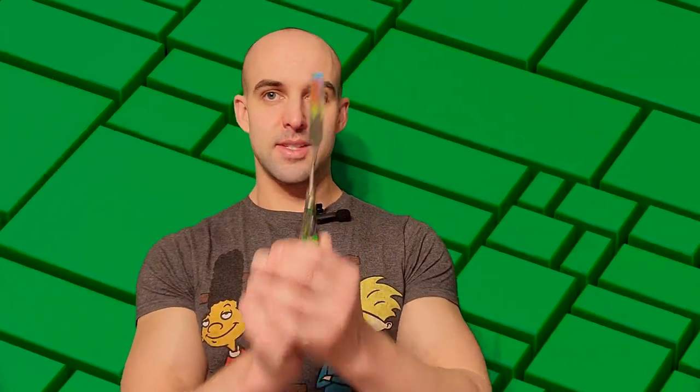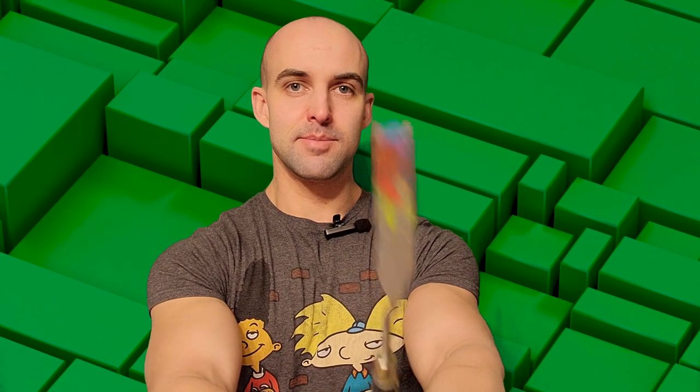I wanted to add some greenery because when you see a bouquet of flowers there's usually leaves or some sort of green stuff in there. That's why I added these green little stick things. I used the flat tip palette knife — I just dipped it in the green paint and stamped it in different places around the flower. If I wanted the line to be a little bit longer, I just stamped and dragged a little bit.